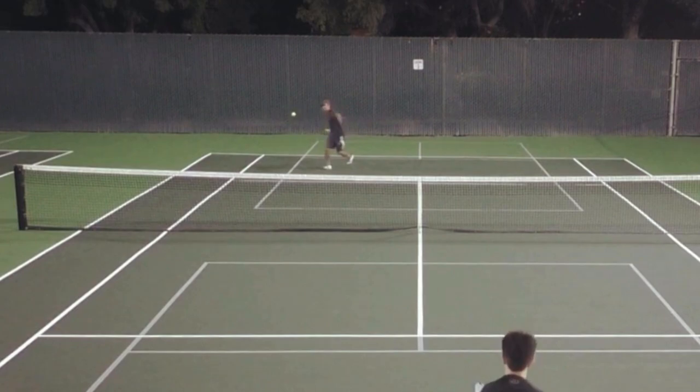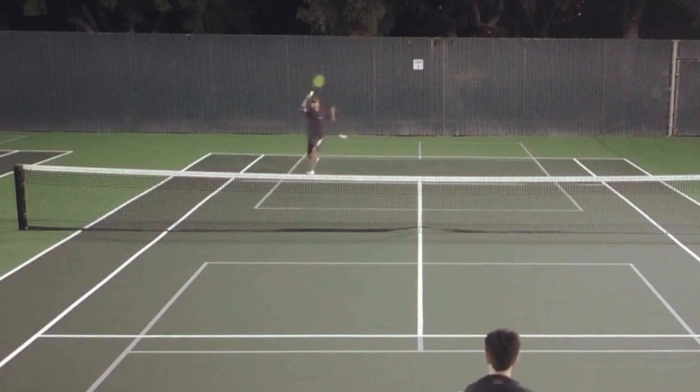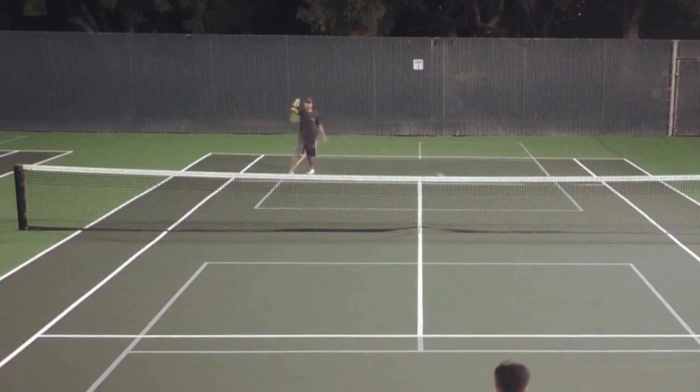With my right foot I'm pushing off right here. Then I'm hitting the ball — notice I hit this ball with my left foot still up. Then my left foot lands. That's push, hit, land. My right foot pushes off, then I'm hitting, then I'm landing with my left foot. And I went with a reverse forehand cross court for the winner here.